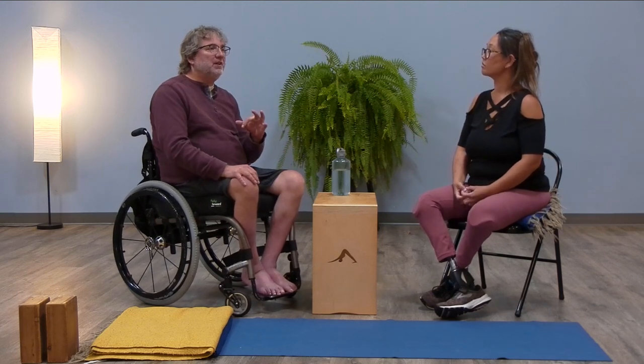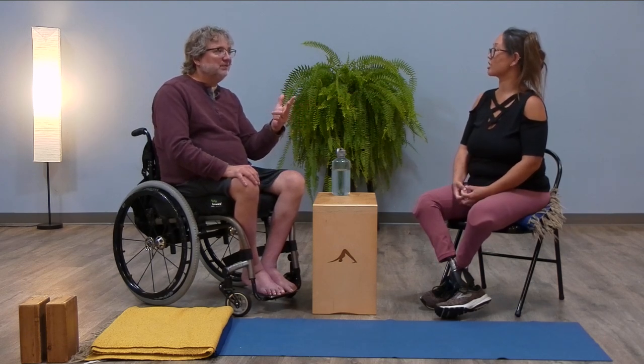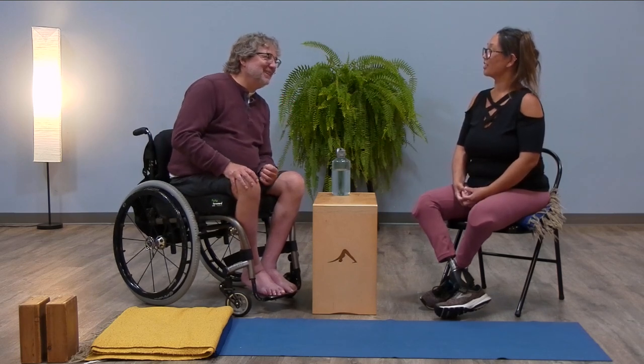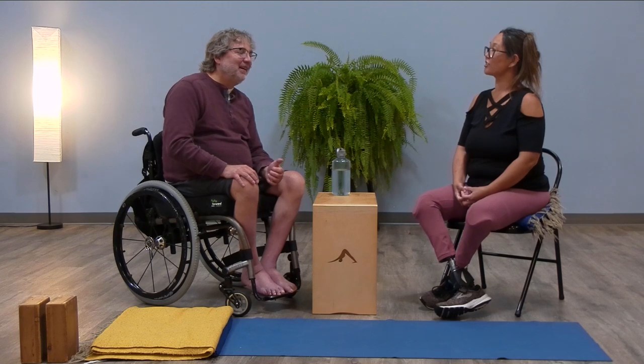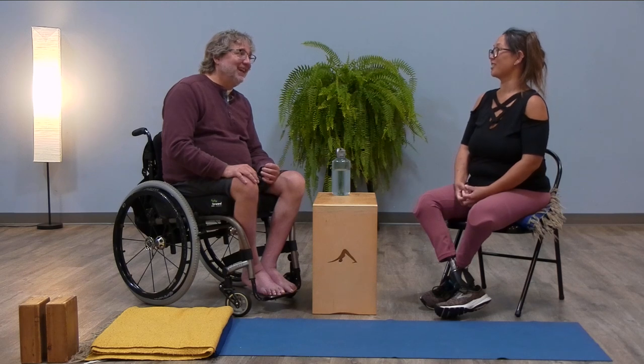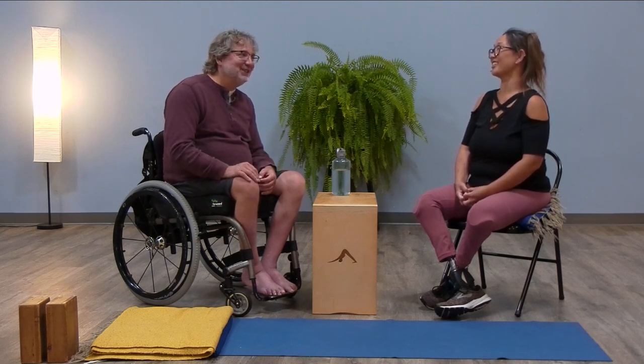You like backbends a lot, and twists, and inversions depending on which ones. So you basically like everything — it just depends on the day, like everybody. I've learned to love restorative yoga over the years. I think that's almost an age thing — when you start wearing out, anything that nourishes feels good.